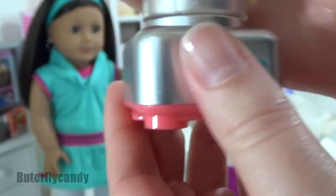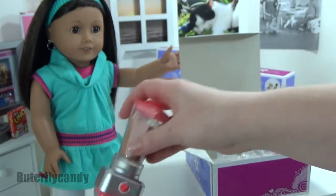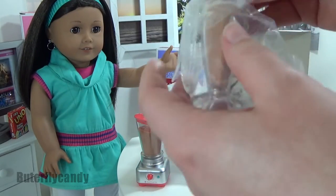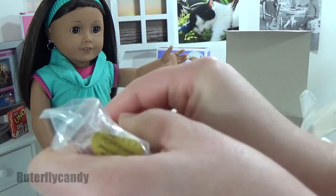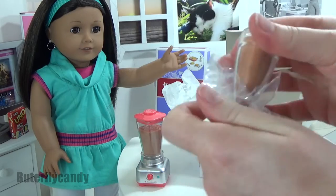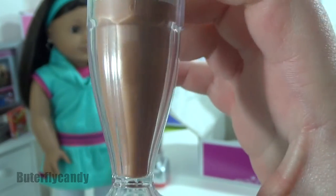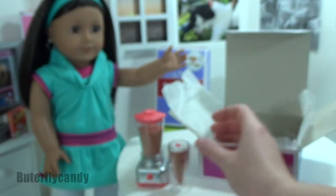This might be my favorite part — the milkshake! And there's even a little cherry on the top, oh my goodness, so cute. You do get two of these, and they look really super yummy.